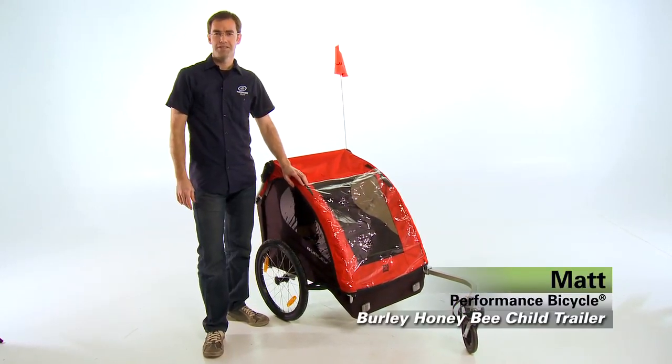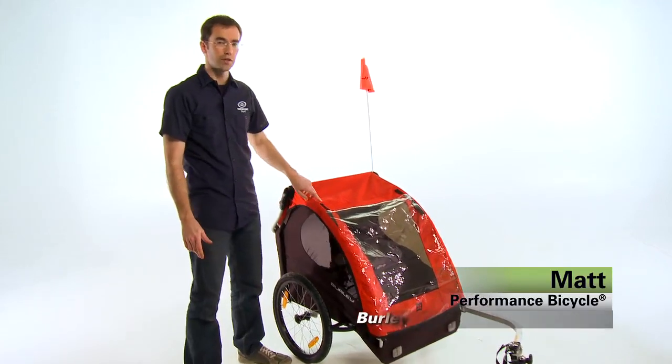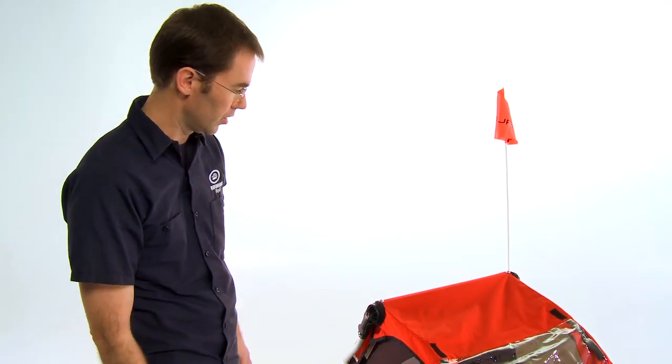Hi, I'm Matt from Performance Bicycle, and this is the Burley Honey Bee Child Trailer. When it comes to child trailers, Burley is top of the line, and their attention to design detail is evident from top to bottom when you get up close to one of these.